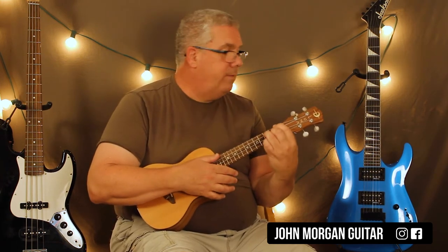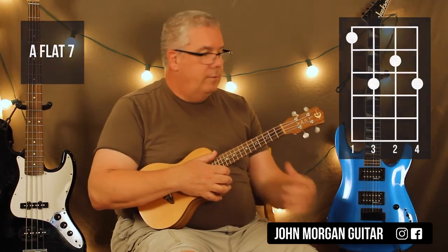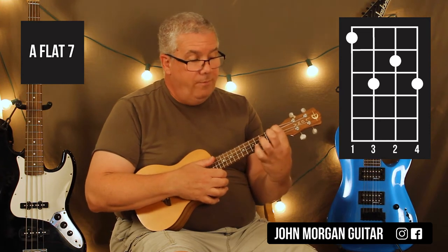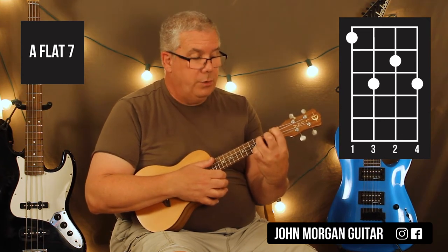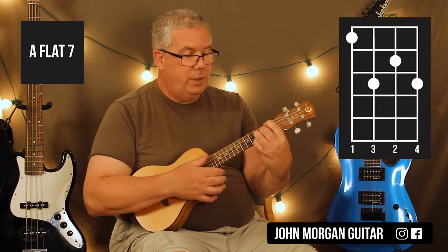I need an Ab7 to a G7 — Gb7 was the last song, sorry. For Ab7: fourth string first fret, third string third fret, second string second fret, and then first string third fret.